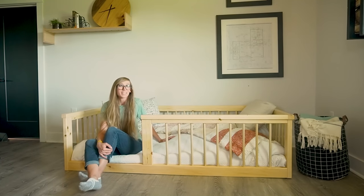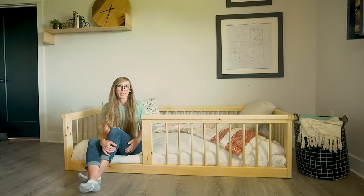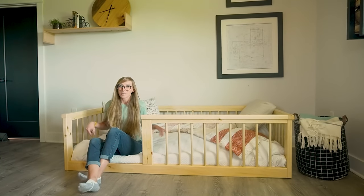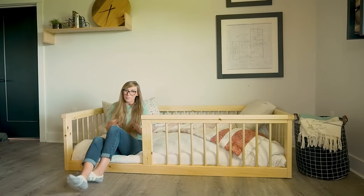Hey guys, it's Shira from Witch Hop Diaries and today I'm going to show you how to build a super simple toddler floor bed from just some basic 2x4s and some dowel rods. This is actually a twin size, but you could easily modify this to build a crib size as well. So if you're ready to get building, let's go.